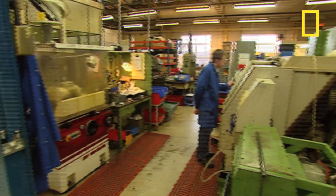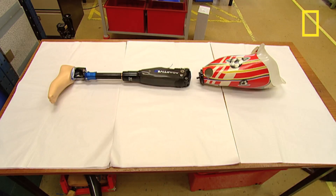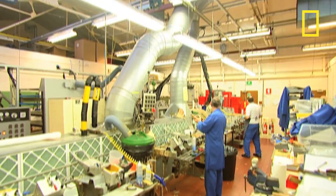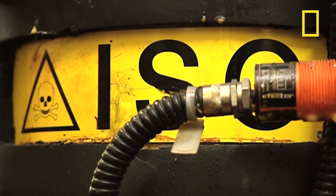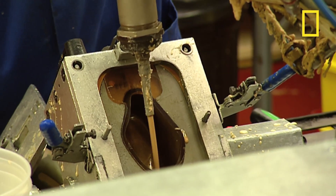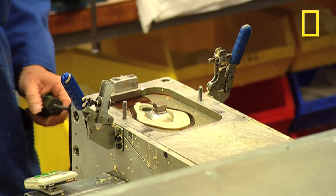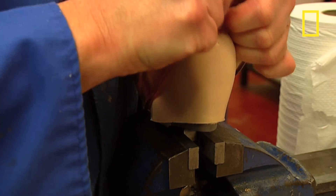This is how a company in Basingstoke, Hampshire makes prosthetic legs. They start at the bottom. The chemicals isocyanate and polyol are mixed together to make a rubber compound which is injected into a mould. One minute later, a hard foot appears. Nine different sizes are available.